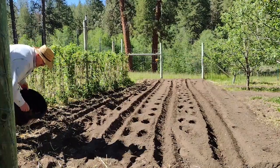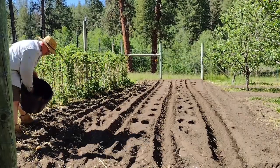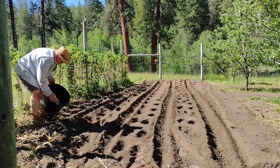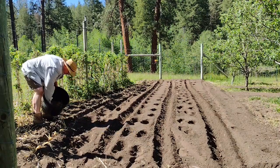I'm going to plant these heavy — about eight inches apart — because I've got so many potato seeds. Might as well get them in the ground.